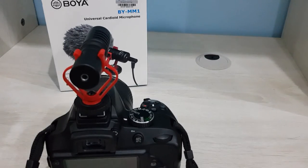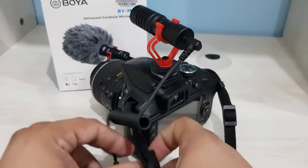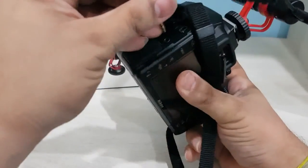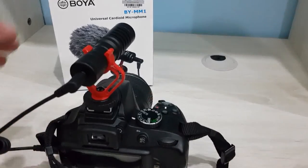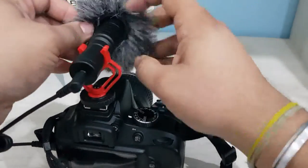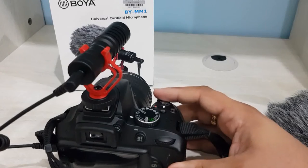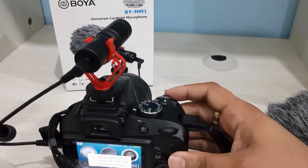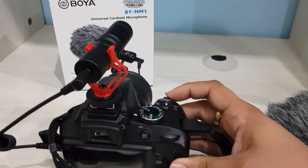There is a 3.5mm jack cable for DSLR which I'm going to use here. There's another port where I need to insert the other end. It's a bit difficult to mount so I'll leave that for now. The best part is you do not need any external battery source to use this mic — it can be used directly with your camera. Now I'm going to use it on my Samsung Note 8 smartphone.